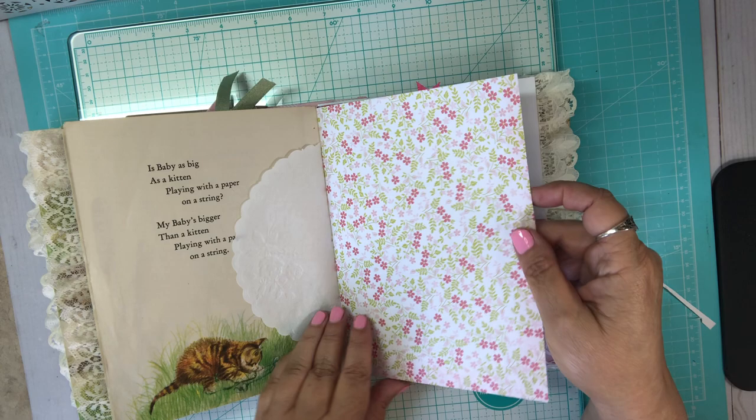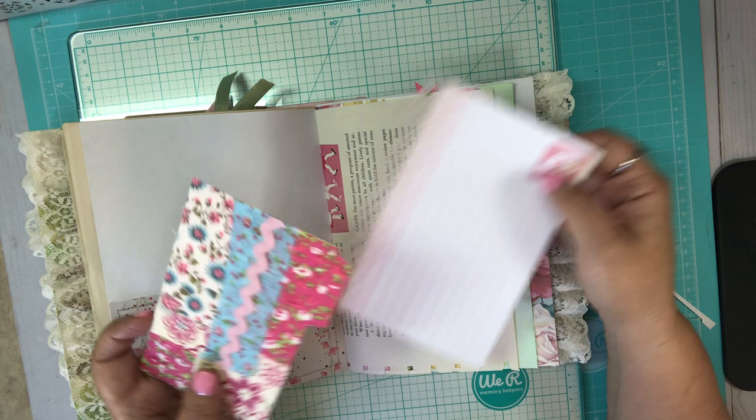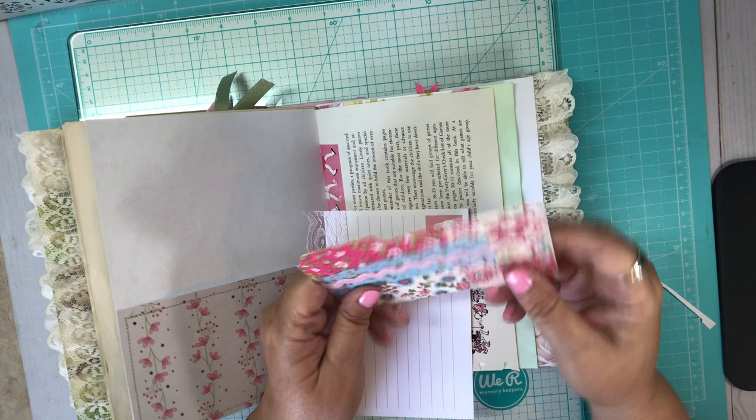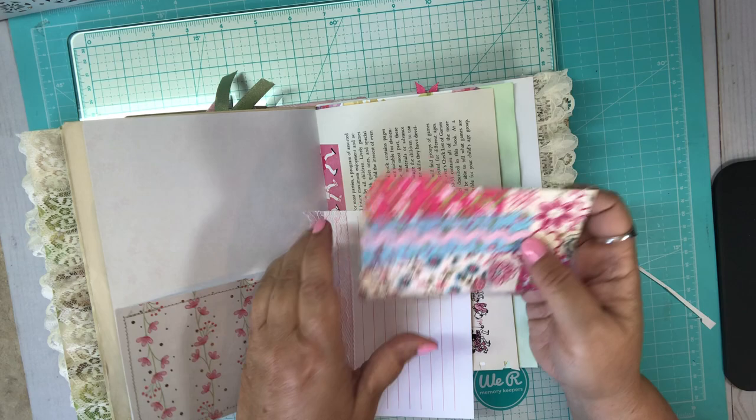Kitty. Here's another journaling spot with lace. I made just a little collage of fabrics on this card — I always forget what this is called. This is called a card guide and I just ordered it on Amazon. It's really quite substantial and nice. I just kind of patchworked it right there, with lace.